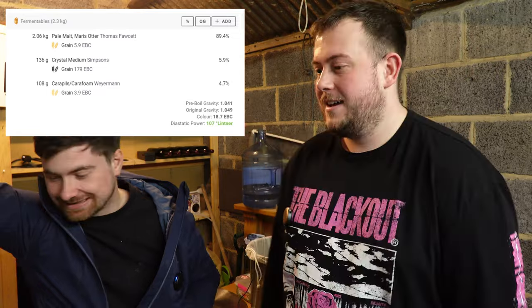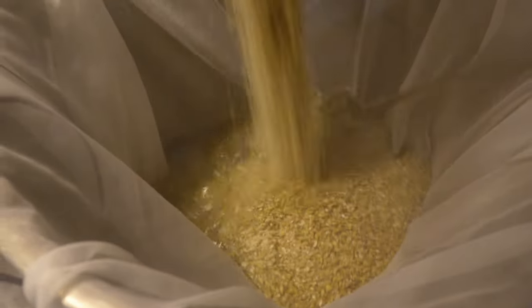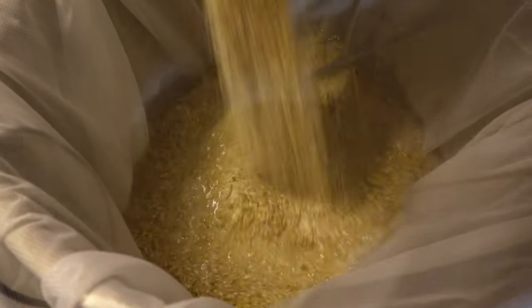Grain bill. We're doing brew in a bag, so we've just mashed in. Very simple brew, very quick and easy — brew in a bag, no sparge. Just mash then straight into boil, then straight into fermenter. Full volume mash. That's what we call it.